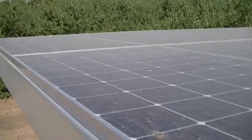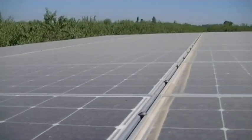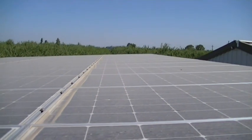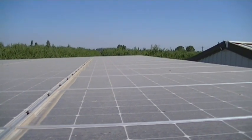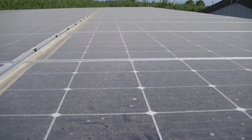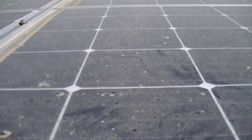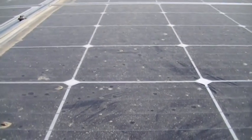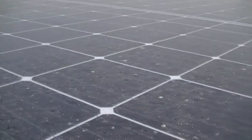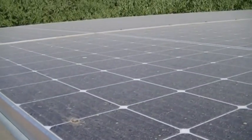Up top you can see how dirty these panels are — this is the middle of July and they haven't been washed since the spring. In the fall, around the end of September, the panels get such a thick layered dirt you can't even see the black panel. I'll show that when I do the videos on the washing system for this one.